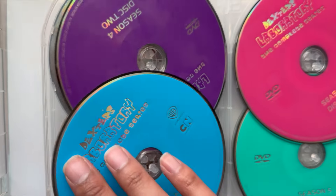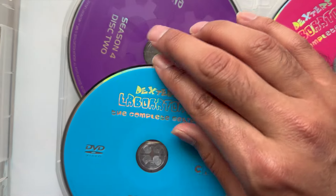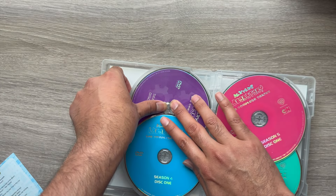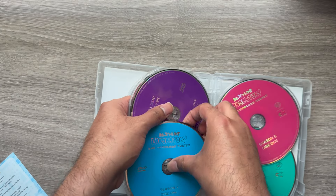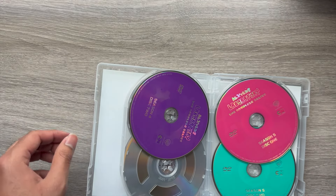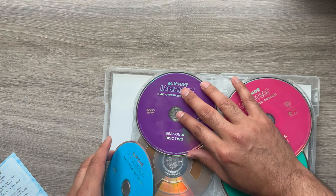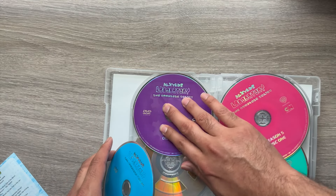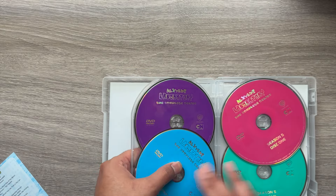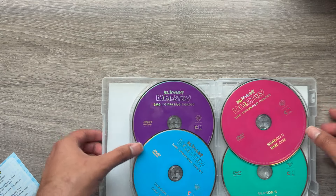Moving right along, we have Season 4 Disc 1 and 2. One of my discs here is a little loose — I'm going to pop that back into place; don't want that to fall out. And over here you have Season 5 Disc 1 and 2.